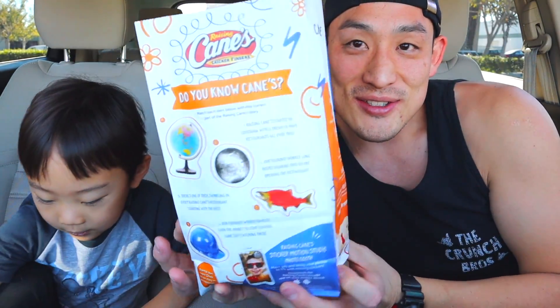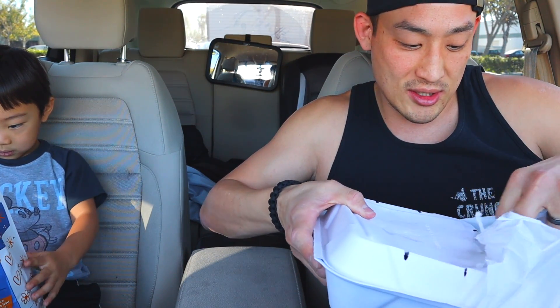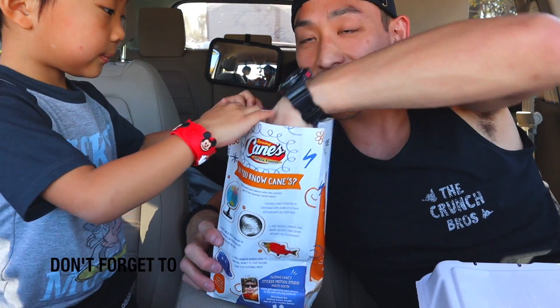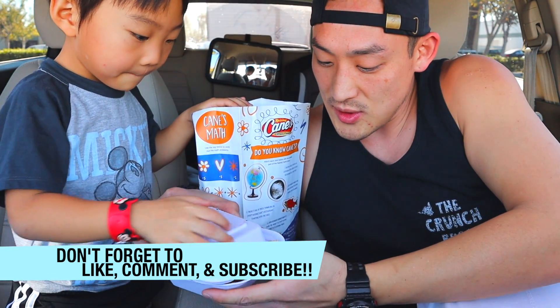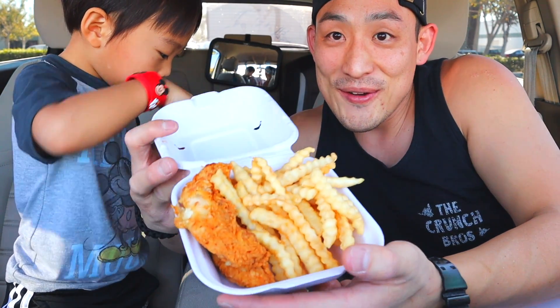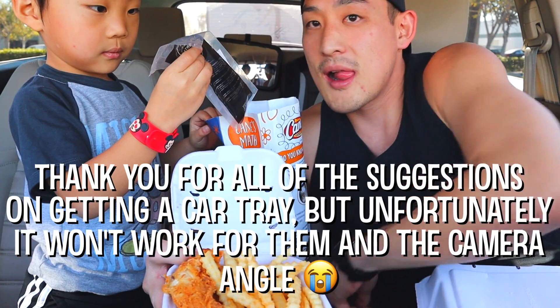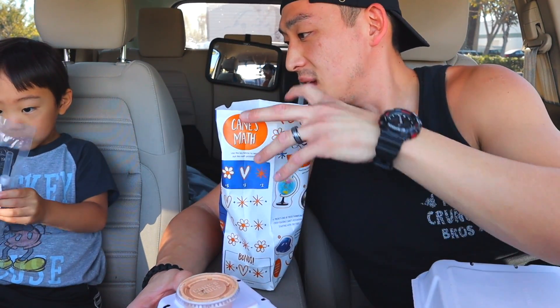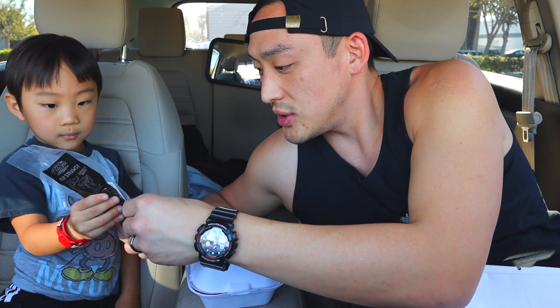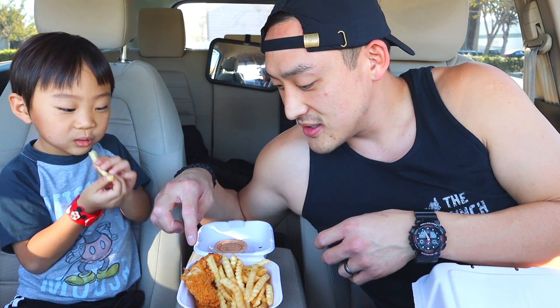Look at this — it's a kid's meal. So this is Jordan's kid's meal. Inside his bag he's got french fries and two chicken tenders. Oh goodness, I dropped some already. And what else is in there? You have Raising Cane's sauce — that's your dipping sauce. And then there's a straw. That's the kid's meal: chicken tenders and french fries. Itadakimasu.